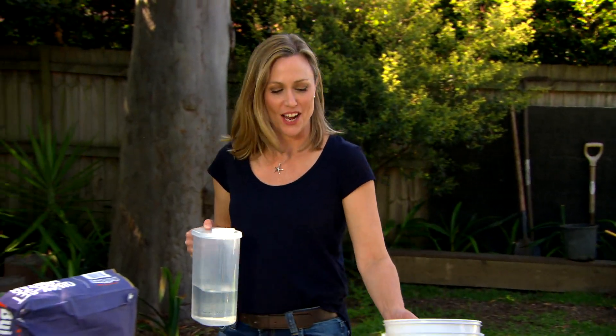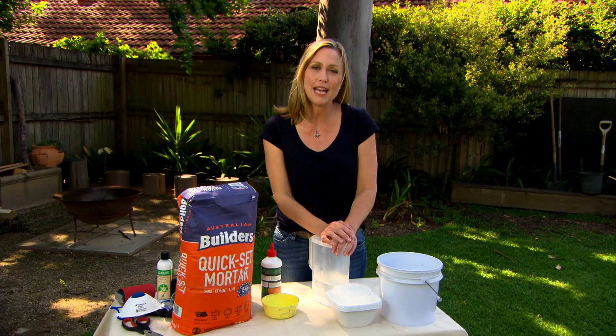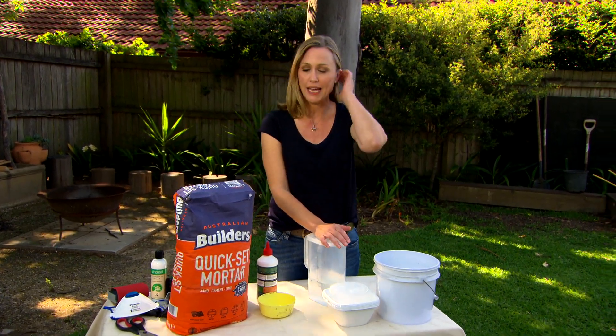It's t-shirt weather, definitely the time to get outside and do a little bit of entertaining. Now who doesn't love a few candles running down the centre of the table? So what I want to show you are some candle holders that are super easy to make.